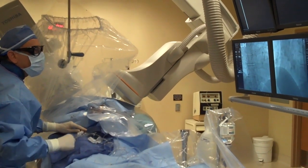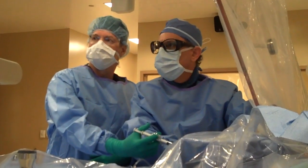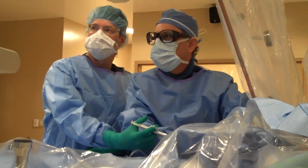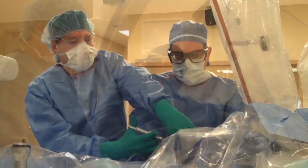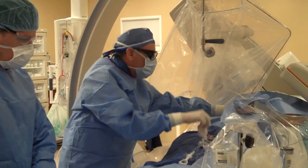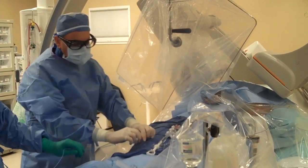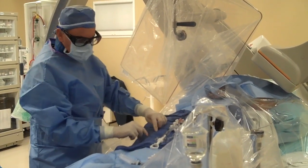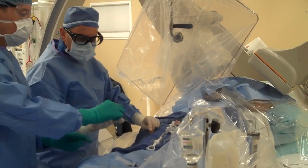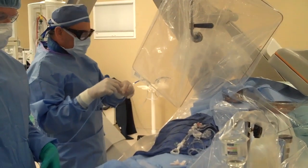You can go with the JR or JL. We just walked it back. We have an exchange length wire so we don't have to recross into the ascending aorta. Now we'll go in with the Judkins left — half a size smaller than we typically use for the femoral approach. I use the JL 3.5.